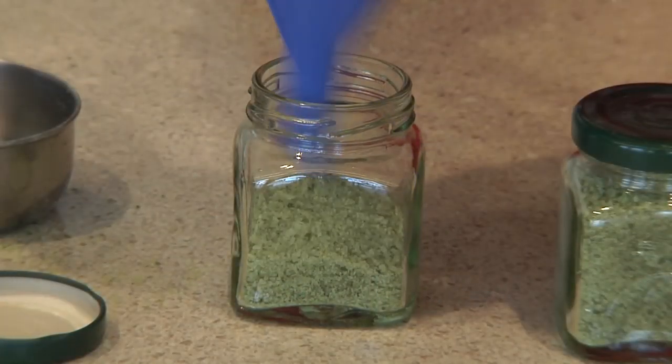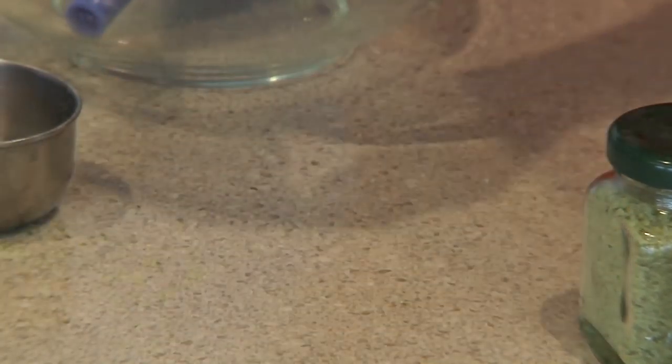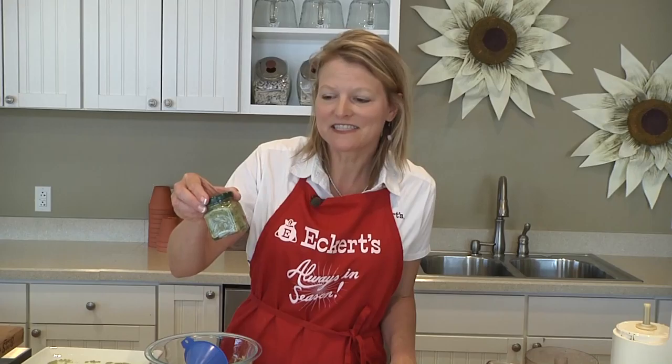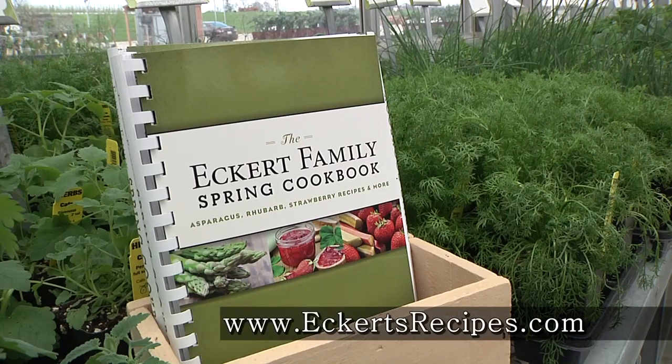There we go — it's ready to be used on your favorite meats and veggies. You can use it in your own kitchen or better yet give it to a friend. For more delicious herb recipes, check out the Eckert's Family Spring Cookbook and visit our family's recipe blog at Eckertsrecipes.com.